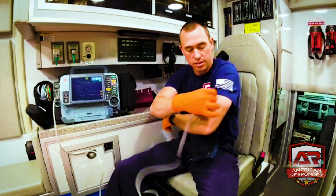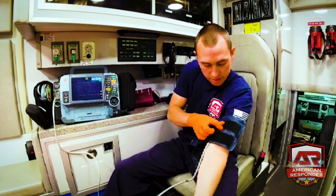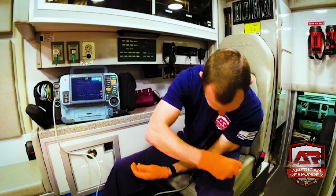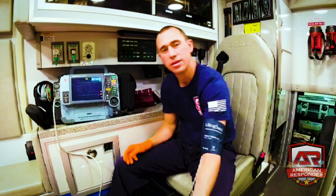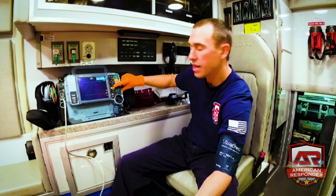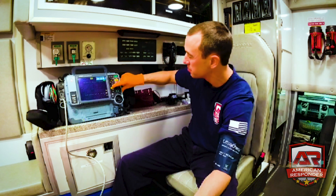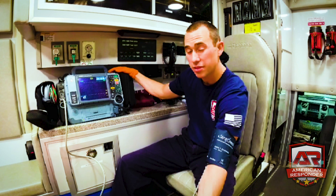There's an artery line on the cuff — you want to match it up with the artery. Once your blood pressure cuff is on, all you do is push the NIBP button and it will start your blood pressure.